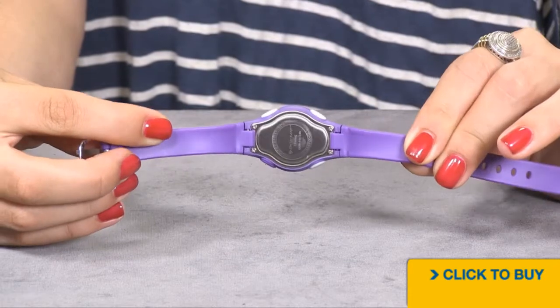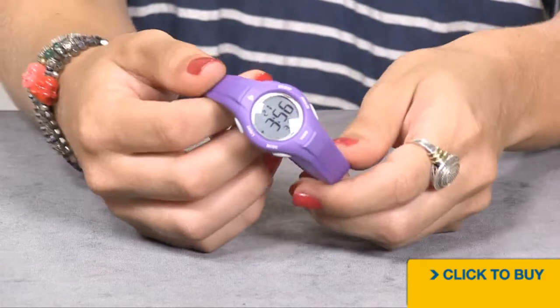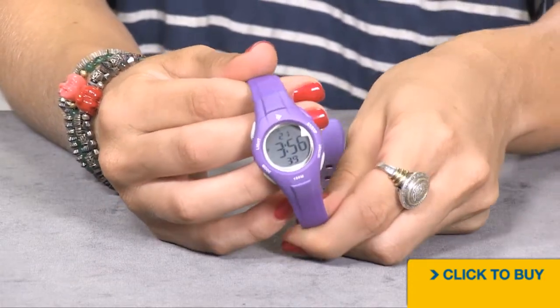dust, and salt water. You also have a solid stainless steel case back screwed down and 100 meters of water resistance.